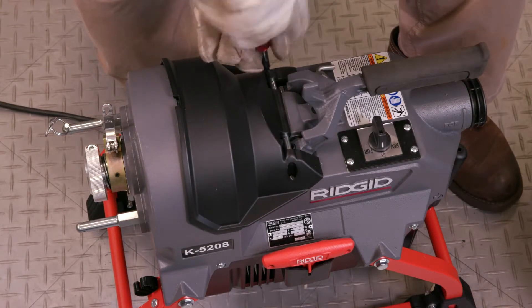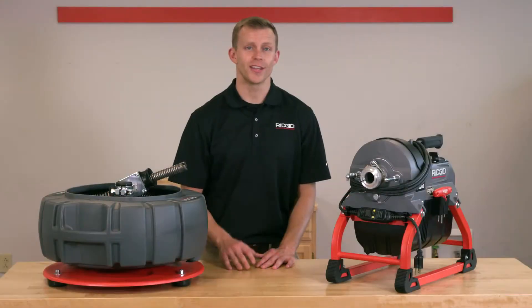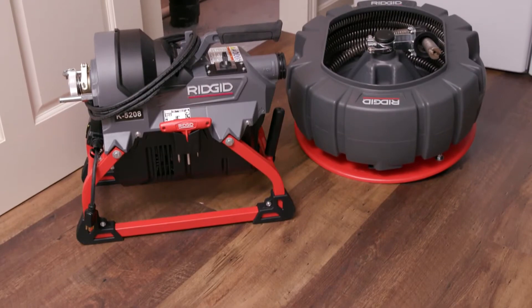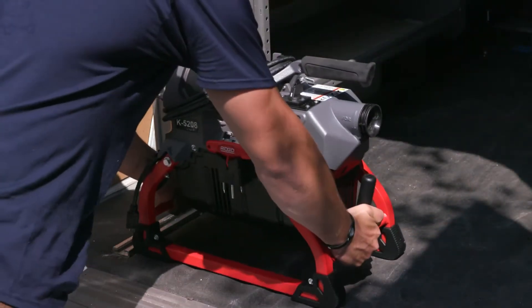It took just a few minutes and the K5208 is ready to get back to work and you'll be ready too. A better, faster way to change the clutch jaw assembly — just one of the many advanced features on RIDGID's new K5208, the most powerful and compact sectional drain cleaner on the market and you can take it anywhere.